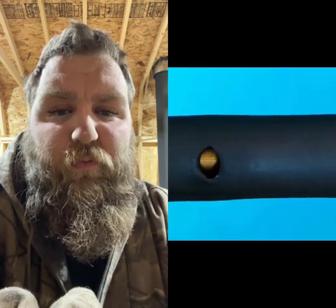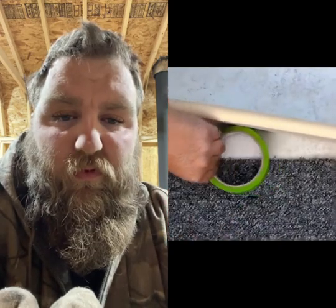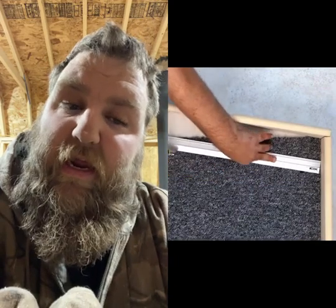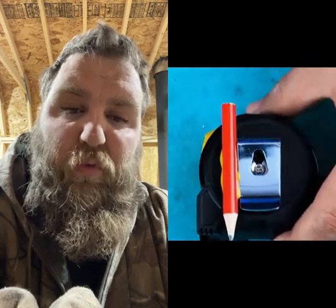Burning into foam so you have access to this screw. Alright. That's actually not a bad hack. Keeps a good straight line, I guess. Could be worse.